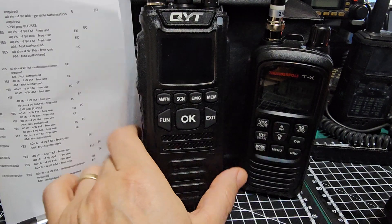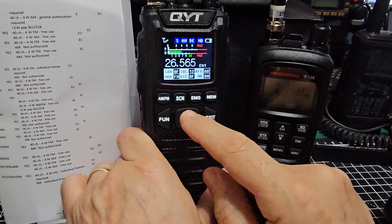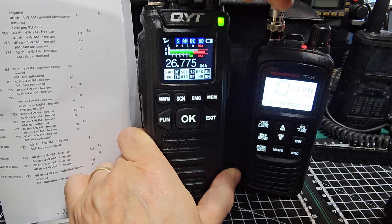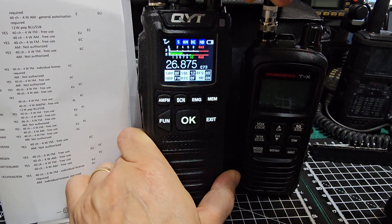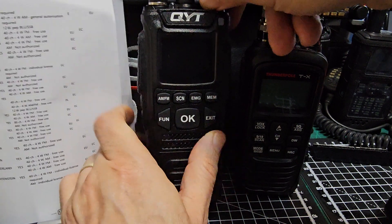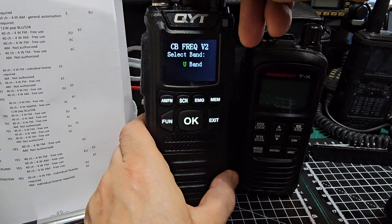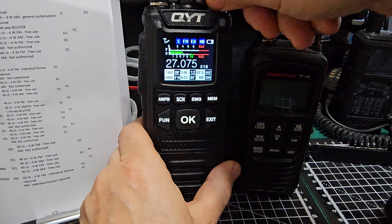If you leave it in Germany and press OK it reboots. You'll find that the Germany band has wider coverage — I think they've got 80 channels. But ultimately choose the right one for your country. Let's turn it off and do EU this time — press OK.